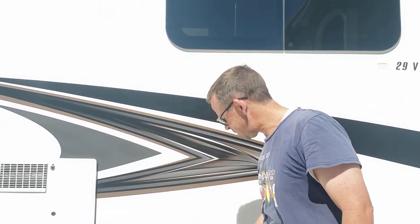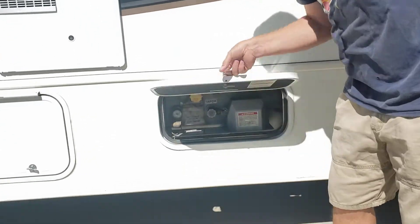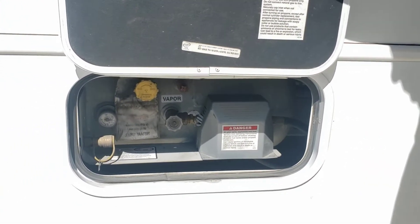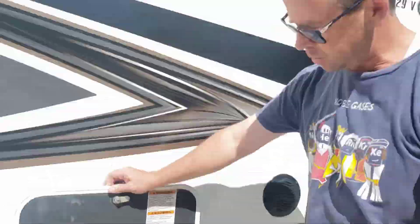The liquid propane gas can be filled right here. This is something that you go and do at a gas station or a campground that has gas, and they'll help you do everything that you need to do.